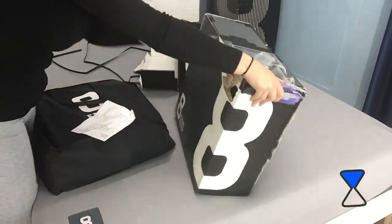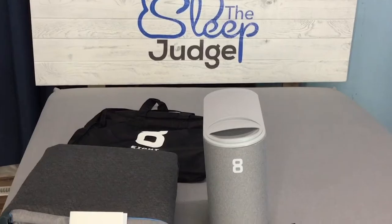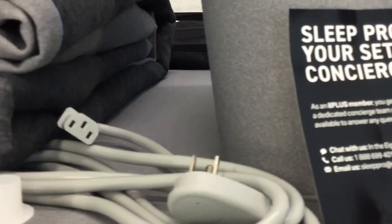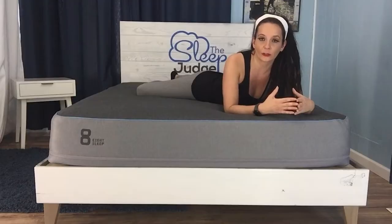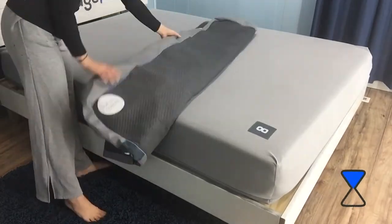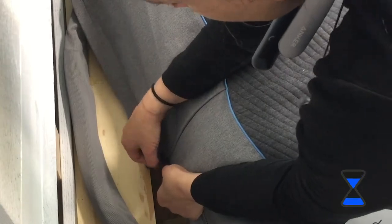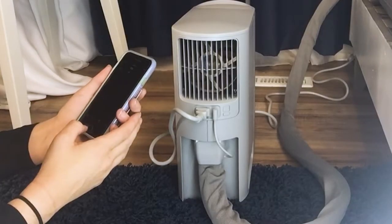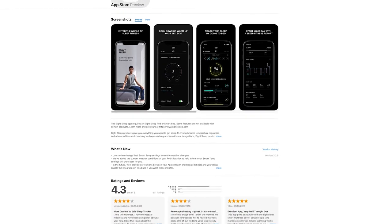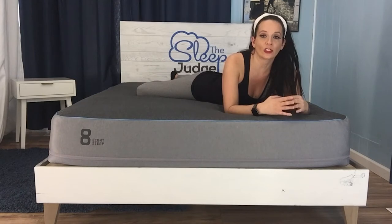Now let's take a look inside the two smaller boxes — this is where things get interesting. Inside is the polyester Eight smart cover with built-in sleep tracker, along with the hub unit that powers the technology. Eight offers very detailed instructions for setup. The smart cover zips onto the mattress, and you'll see the zipper along the bottom. Before connecting any technology, you'll need to download the Eight Sleep app, available on Apple and Android devices.